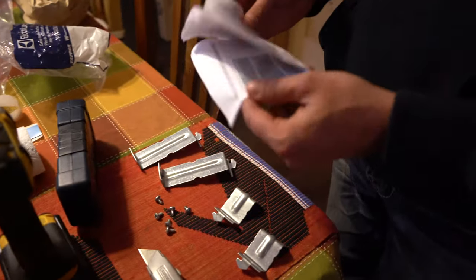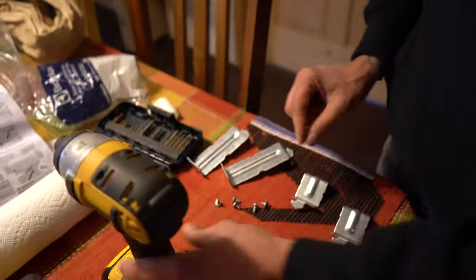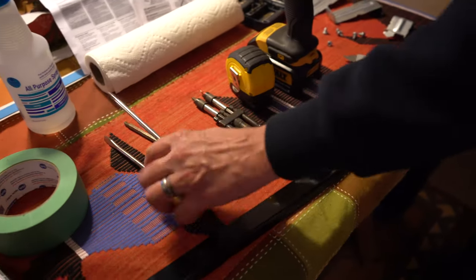My wife giggles at me about this all the time — I'm a big fan of looking at instructions. I've got a DeWalt impact driver, tape measure just in case, some other odds and ends, because I don't know what I may or may not have to remove on the actual washer and dryer. Some masking tape, rubbing alcohol, and paper towels to clean the surface before I stick anything on it with the adhesive, so it has a good clean surface to stick to.